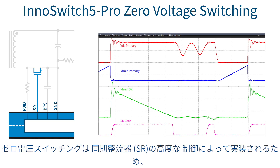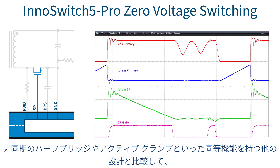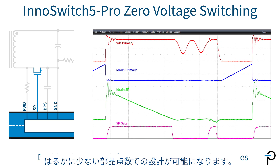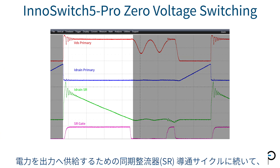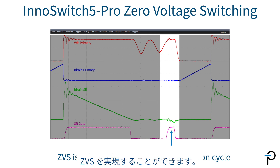Zero voltage switching is implemented using an advanced synchronous rectifier control, thereby enabling designs with far fewer components than asymmetric half bridge or active clamp alternatives. Following the synchronous rectifier conduction cycle of power delivery to the output, a second turn-on cycle of the SR is initiated to achieve ZVS.